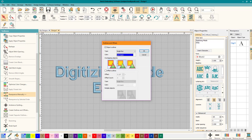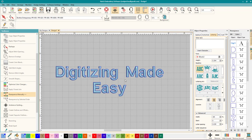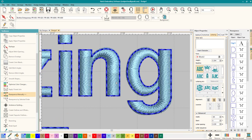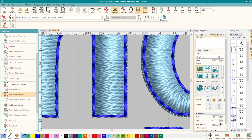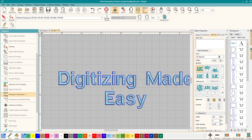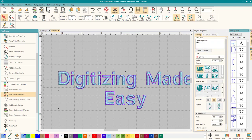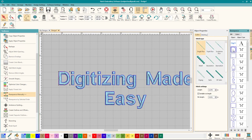This helps you understand the difference between the three options. I'm going to select the middle one and click OK — that's all you have to do. If you wait a second you can see the beautiful outlines. Zooming in, it's a nice overlap, so when you stitch it out it'll stitch out perfectly on the edge. You can also see it immediately in your resequence — it's going to do the lettering and then the outline.